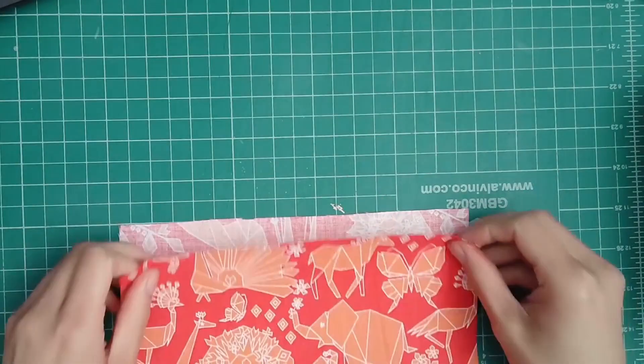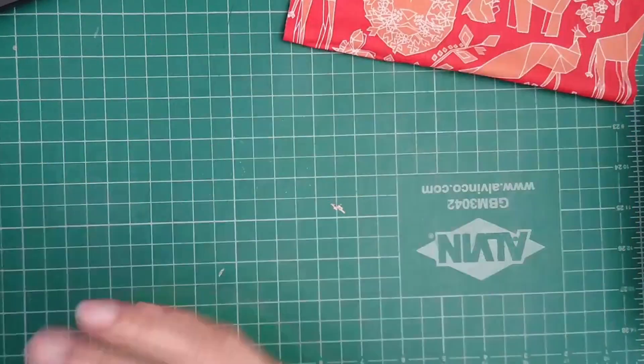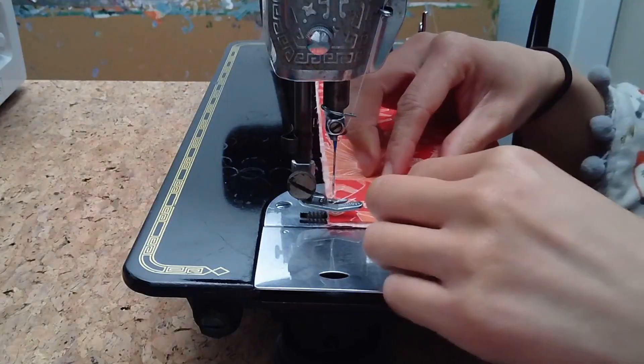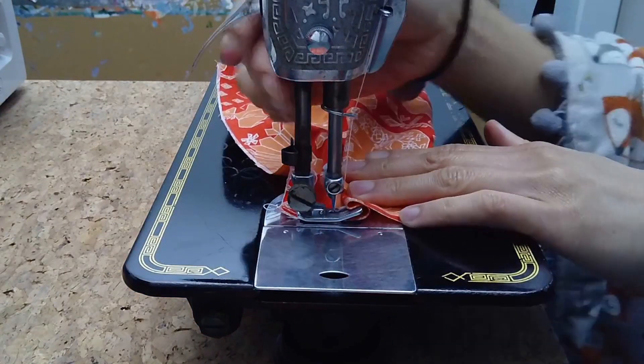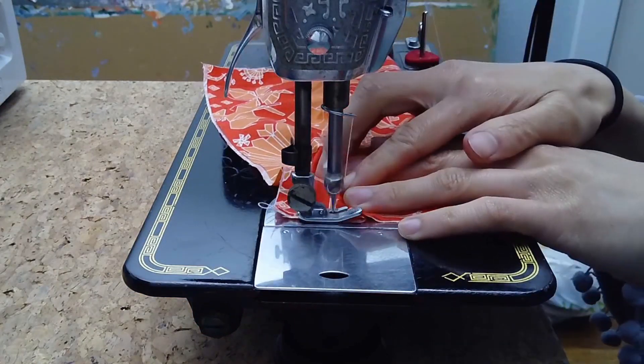After you cut your fabric out, separate the layers, then fold them in half. Next we're going to sew together the sides while pleating them. Don't bother pinning it in place — just pinch a pleat with your fingers and move it under the presser foot.